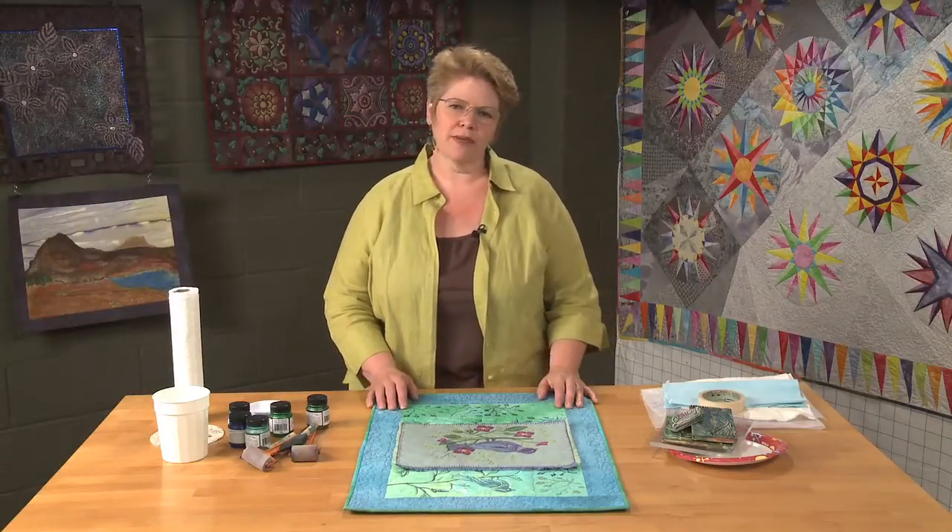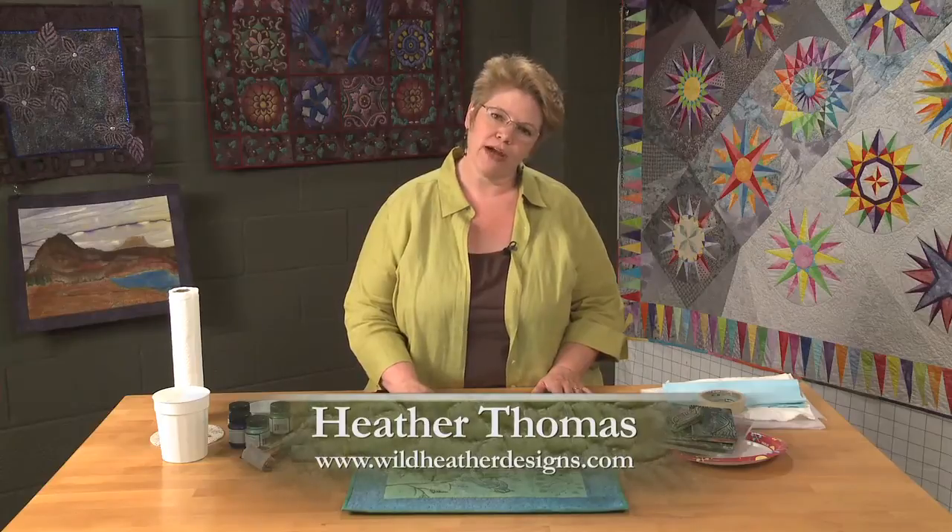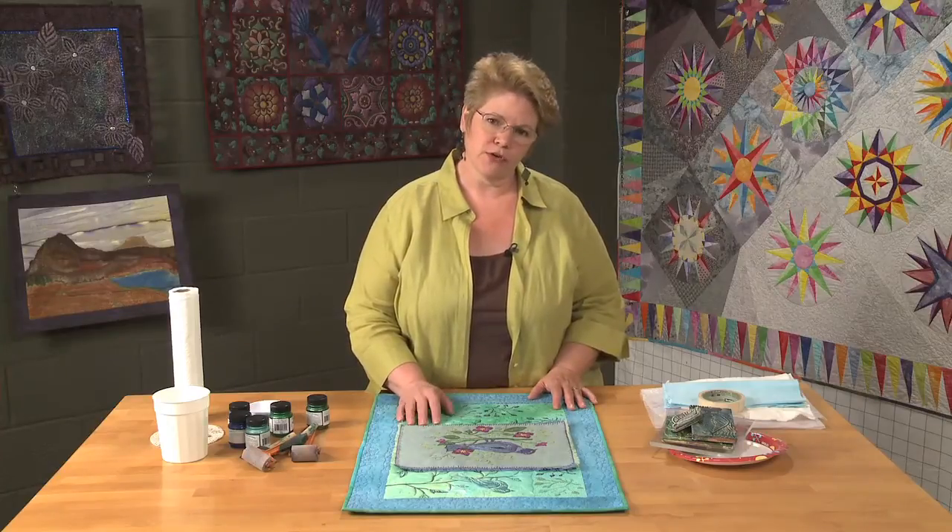I really like making my own mark on my own quilts and creating quilts that are unique to me. One of the best ways I know to do that is to paint or dye my own fabrics. And I love stamping them. There are so many wonderful stamps out there — you can buy commercial stamps or you can carve your own.